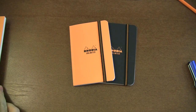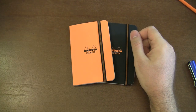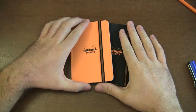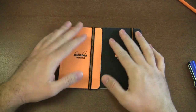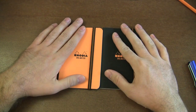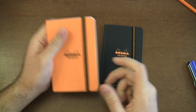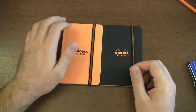The first thing I'll cover is the Rhodia Unlimited Notebook. This is a new notebook that had a lot of excitement surrounding it. These new notebooks have a cover that is really hard to explain — it's kind of a rubbery suede feel. It feels really, really good. I just want to keep rubbing it because it feels so good.